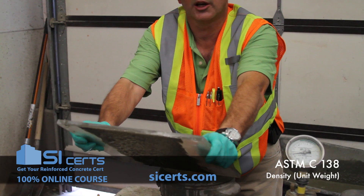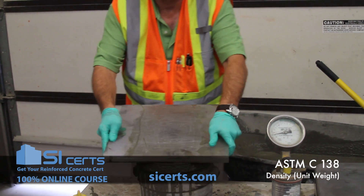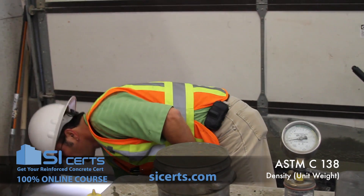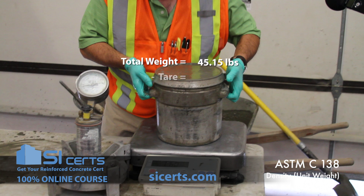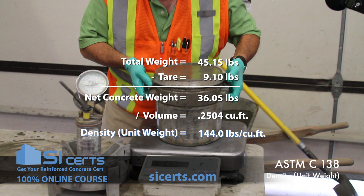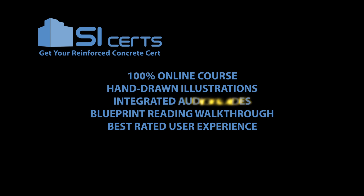Turn the plate all the way across the air pot. You can use the edge of the plate to finish and give you a smooth edge. For the unit weight, you want to ensure that you've got all the excess concrete removed from your air pot. You can use the edge of the air pot.